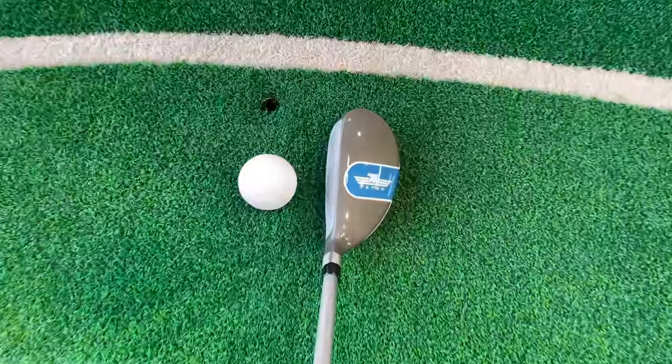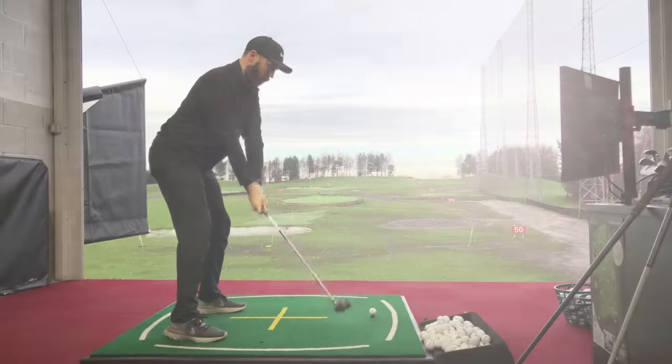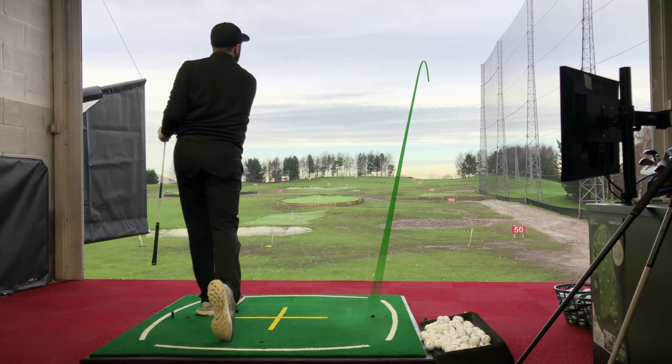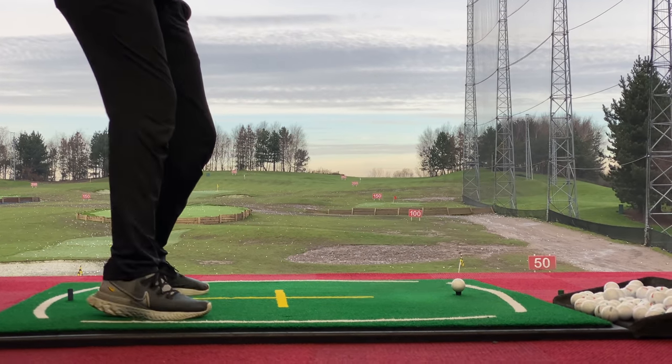After hitting a few shots with this — it actually flies pretty good. Performance-wise, it shocked me more than I thought it was going to. I didn't think it was going to be as good. I thought it would feel flimsy, I thought the head was going to be heavy, I thought the shaft was going to whip too much — none of the above. I just hit them really well. I'm going to hit a few off the floor and then compare it against driver.